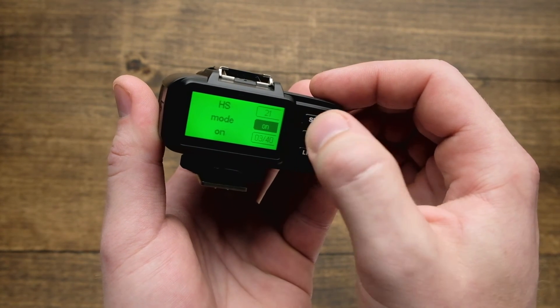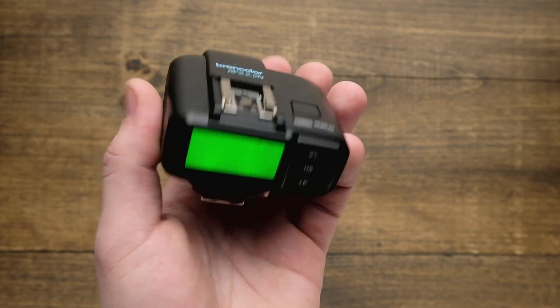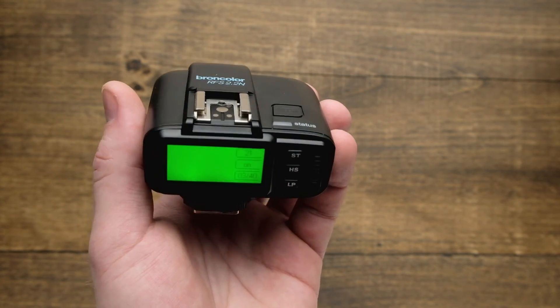From there, hit HS one more time, it'll go ahead and apply, and you can get back to shooting. Make sure you check out other videos in the series for how to get the most out of your RFS 2.2 Broncolor Trigger.